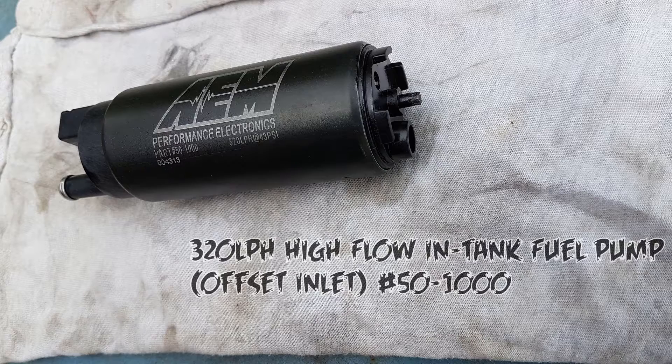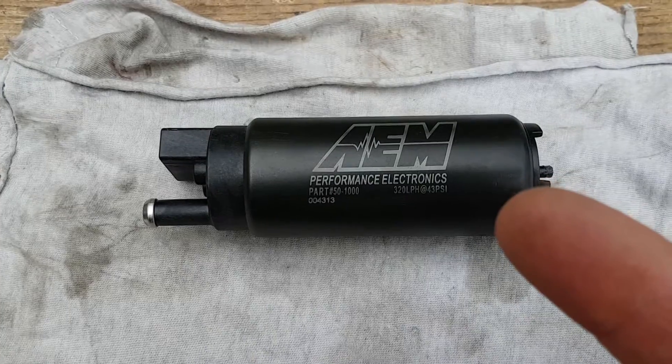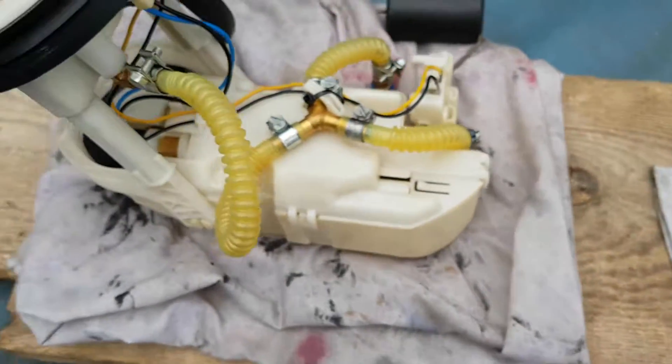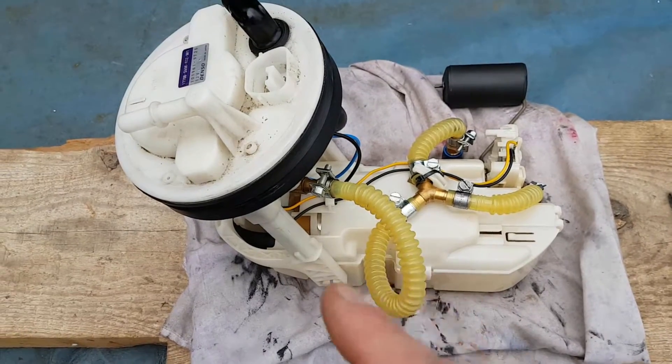Just a note: this video is not a how-to — there are some great write-ups on forums about how to change your fuel pump. This is more about returning the fuel back into the system in an efficient way so you don't get fuel starvation. Today we're going to be installing this 320 liter per hour AEM pump into my modified fuel housing, and I'll explain why I've done all of this.